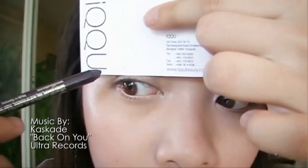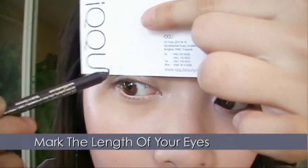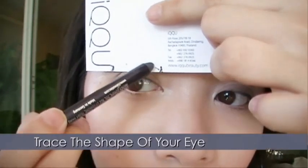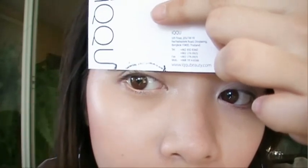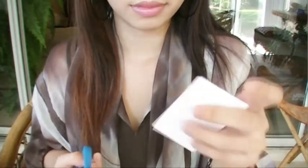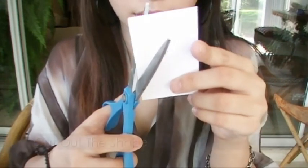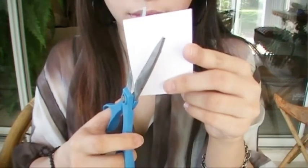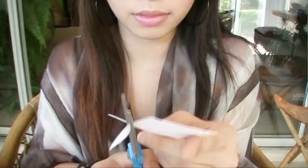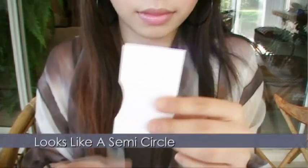Take the card and place it over your eye. Measure and mark the length of your eyes. You don't need to be like Da Vinci to draw like this — just approximate and trace the shape of your eye. Take your scissors and cut out the shape. It should look somewhat like a semi-circle.